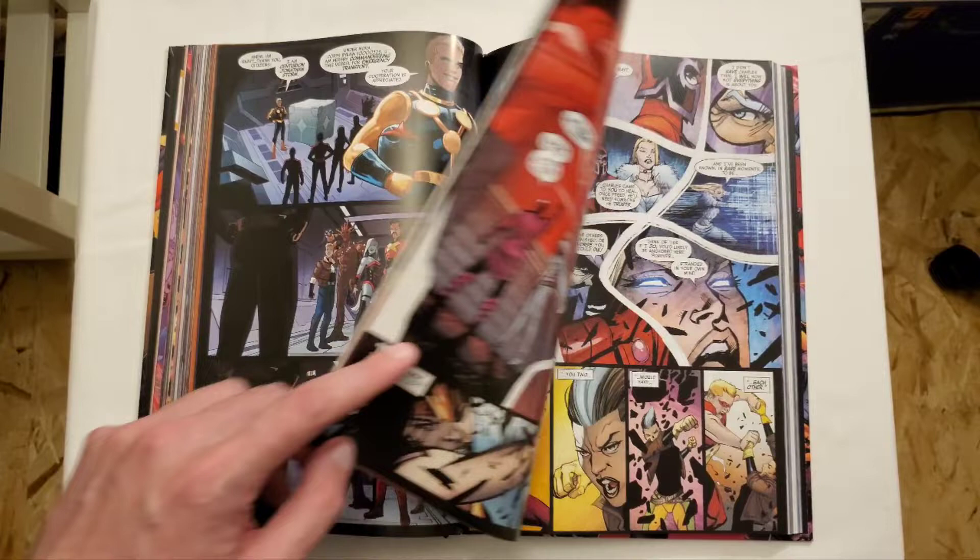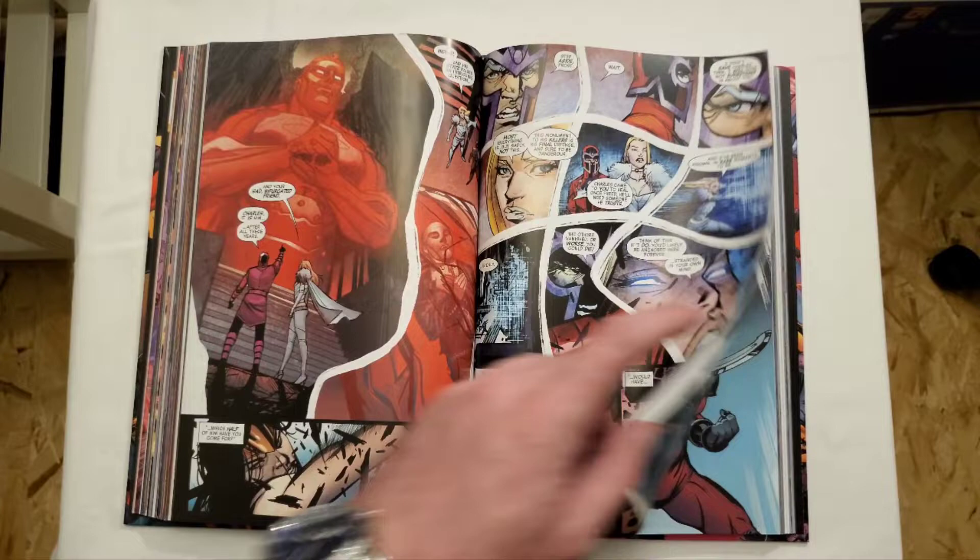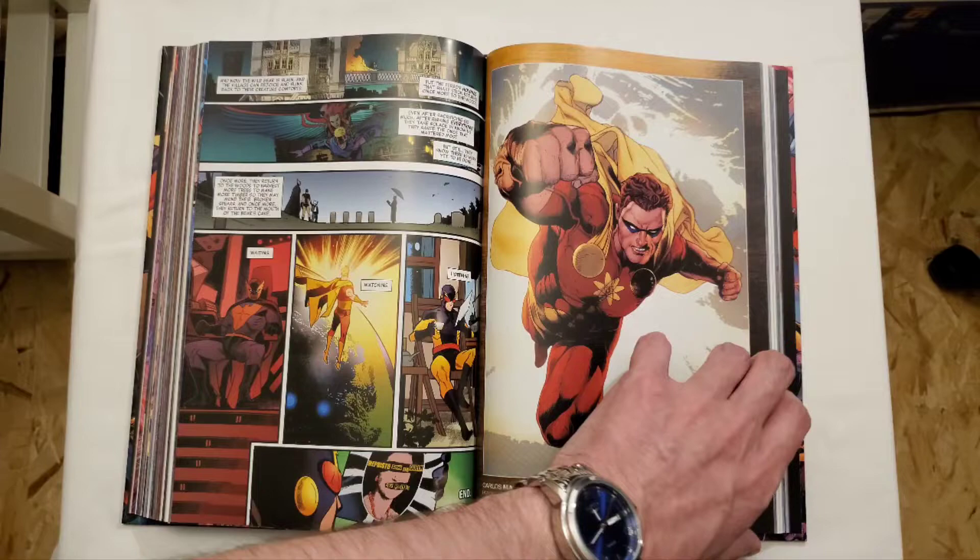This is a story set in another world — basically a world where the Avengers don't exist, but Blade still remembers the Avengers, and that's essentially the story. I haven't read it myself, but I've heard it's relatively fun.